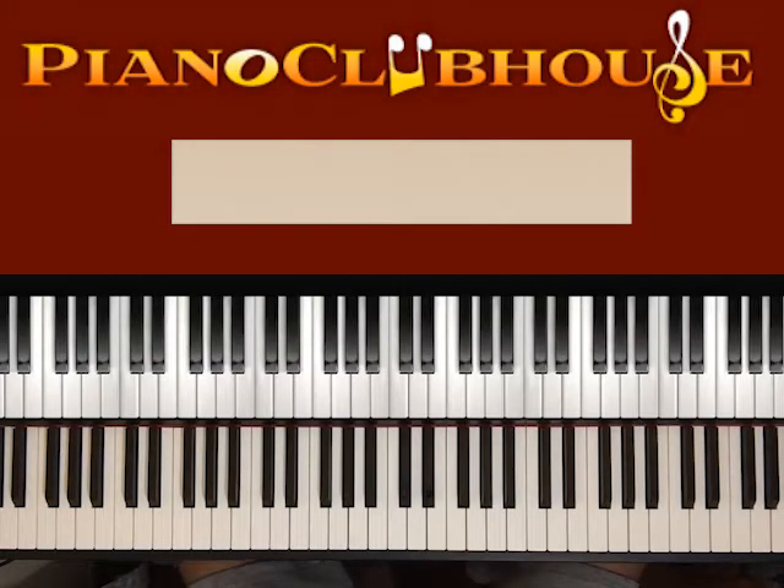Hello, this is David with Piano Clubhouse, and today I would like to show you how to play the song Better Now by Post Malone.